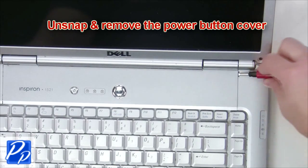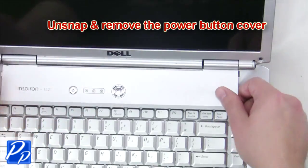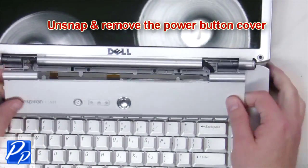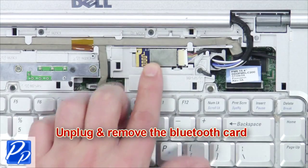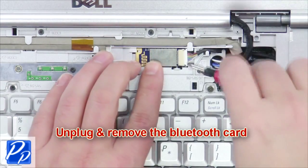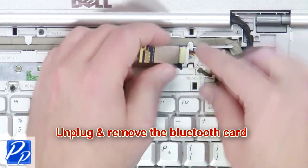Unsnap and remove the power button cover. Then unplug and remove the Bluetooth card.